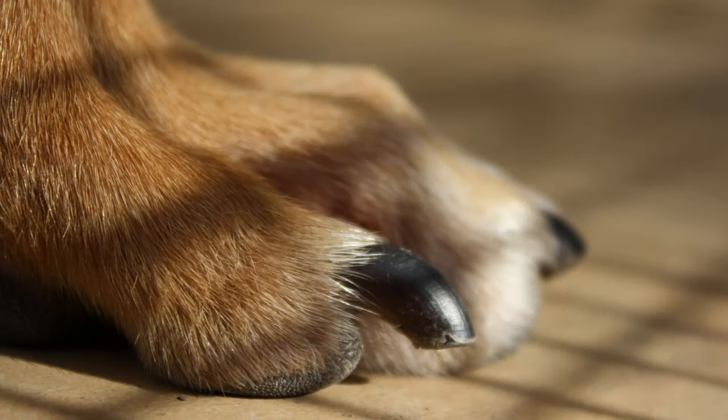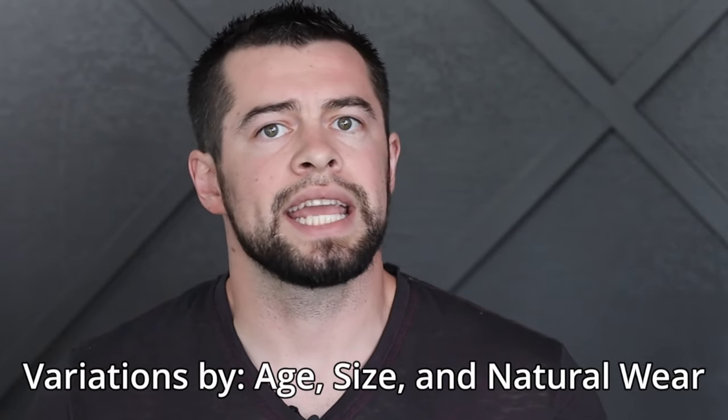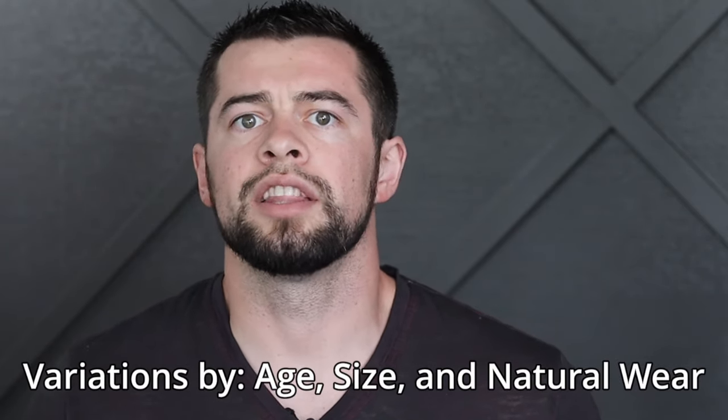If your dog's nails are black and you can't see the blood supply through the nail, we can also know where the end of the blood supply is by looking at the shape of the nail. There are variations of the shapes depending on the dog's age, whether they're large or small, and the amount of natural wear their nails receive. But you will usually find one of these three nail shapes.